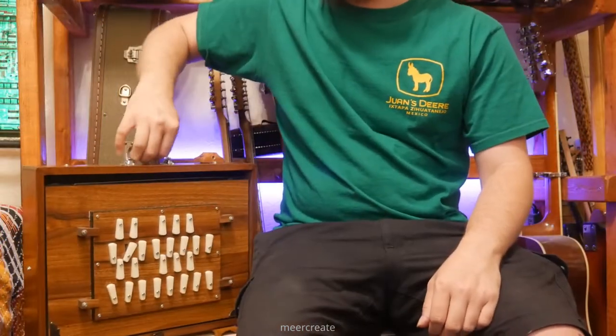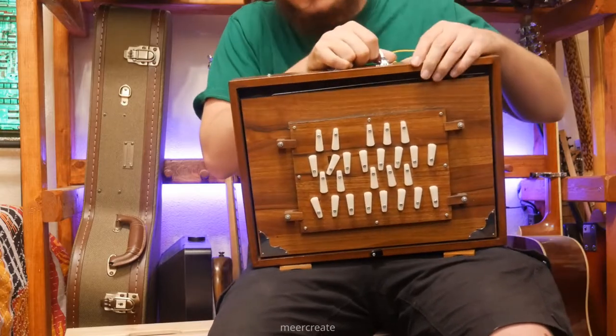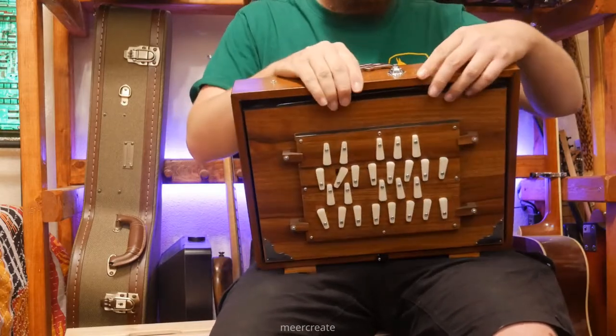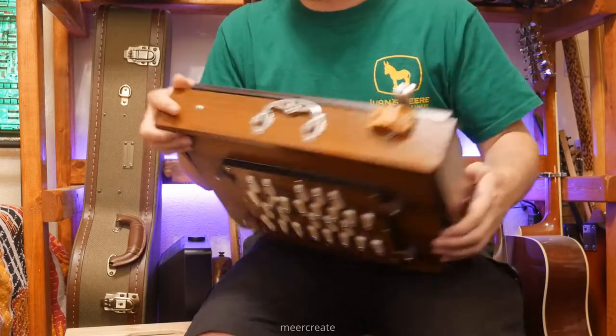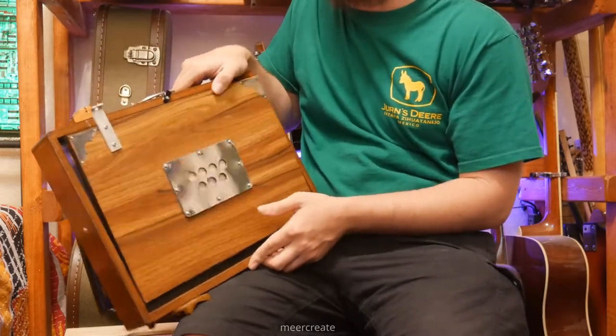Hello everyone. So here we have something called a shruti box, also known as a serpati. It is a reed instrument — it's pumped with bellows. It's got bellows in the rear, as you can see, with a little air intake back there.